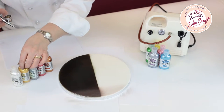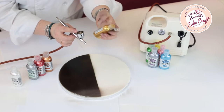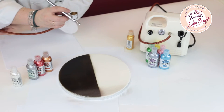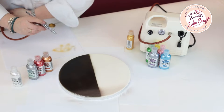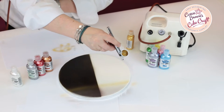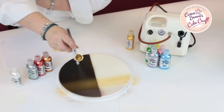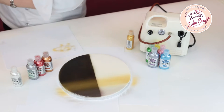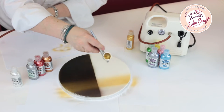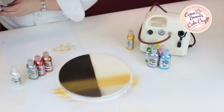Now we're going to spray the next colour which is going to be the metallic gold. Same again, you always give the bottle a good shake and then we put the colour into the airbrush. Now always make sure that you've cleaned the airbrush properly and you're getting the right colour coming out. Then again we're going to go above what we've just sprayed and gently go from side to side. Now can you see there's quite a dramatic difference between the two colours? Just going to put a little bit more colour on there. Doesn't that look stunning?